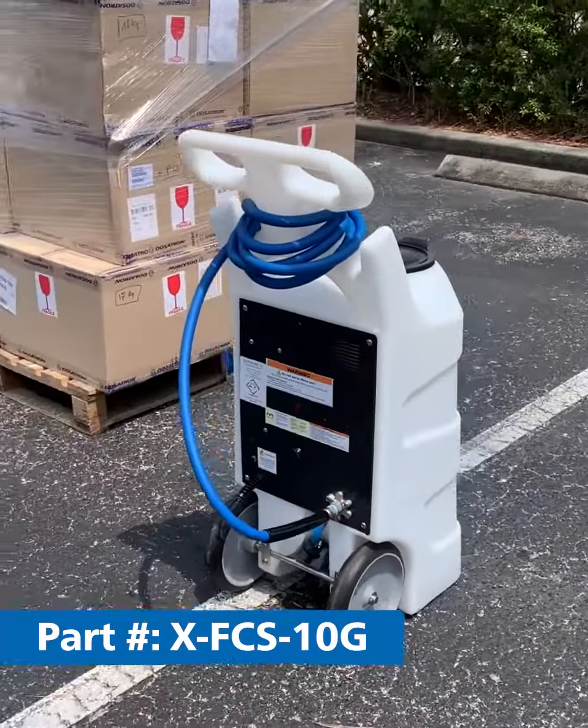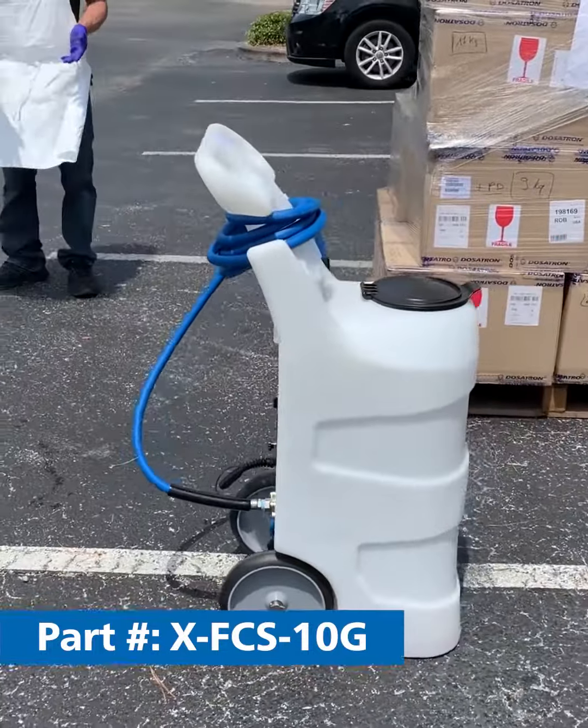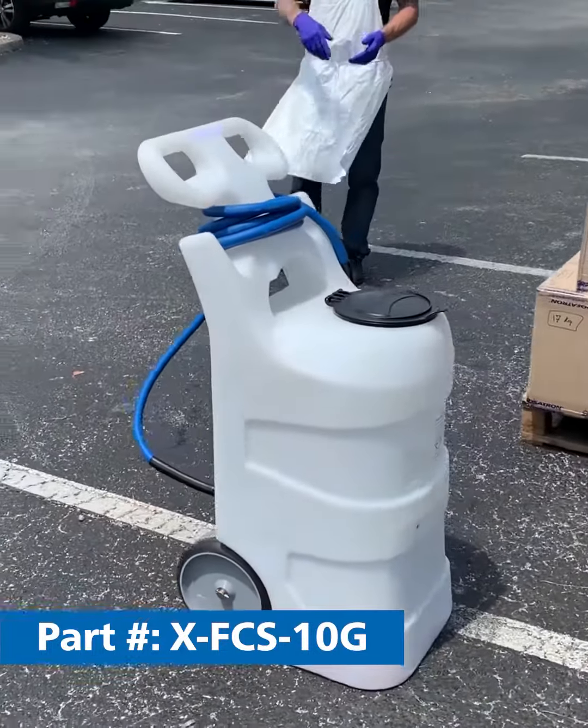It has a 10-gallon tank, a 12-foot hose, and allows us to get up to 5-6 feet of foam output.